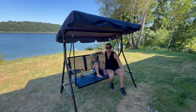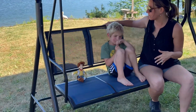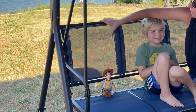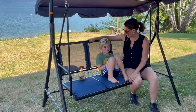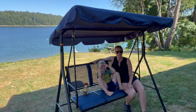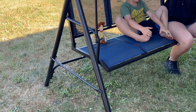Hey shoppers, today I want to review this three-person swing — you do assemble it yourself. This is a really pretty blue color. I want to point out a few features: this is a mesh breathable, easy-to-clean material, and it is a metal aluminum frame. It has a nice glide and it's really comfortable because it is the mesh fabric — it's not like wood or a hard surface.